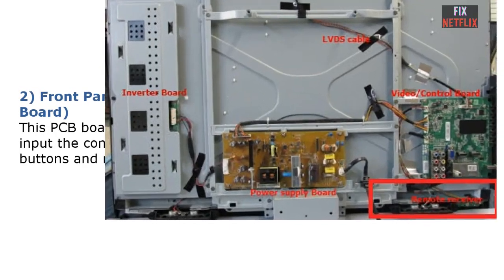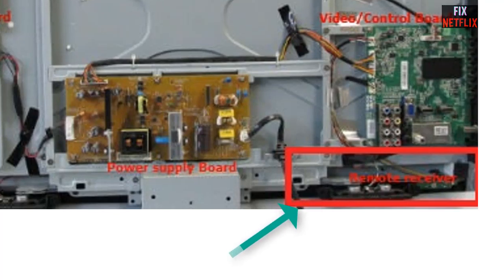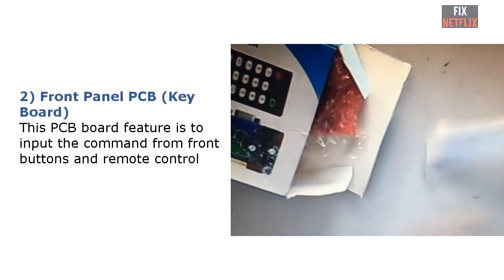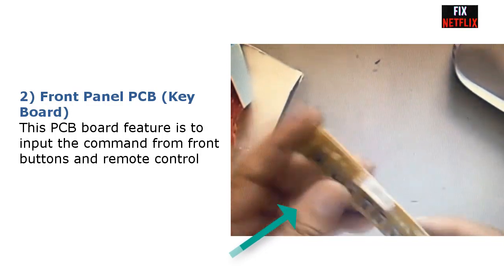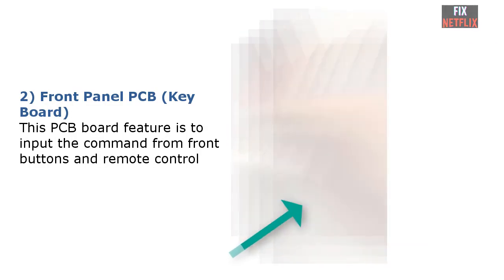Number 2: Front panel PCB or keyboard. This PCB board's function is to receive commands from the front buttons and the remote control, then send them to the main board. Some LCD and LED TVs have this PCB built into the power supply board.